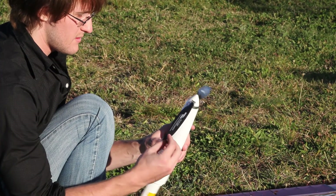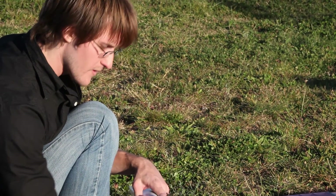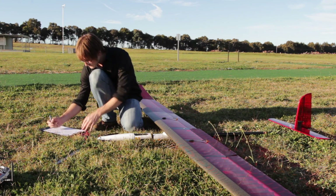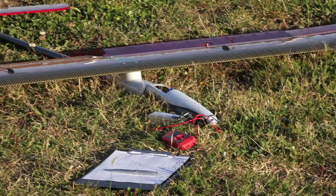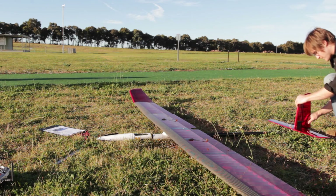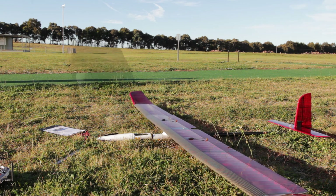We then check the propeller in a bit more detail, making sure there are no nicks or cracks and that the bolts holding the assembly together are all tight. Then we need to make sure the control surfaces are fine — this includes checking the servos and the links to the surfaces, and that the surfaces move in the correct direction when I move the controls on the transmitter.